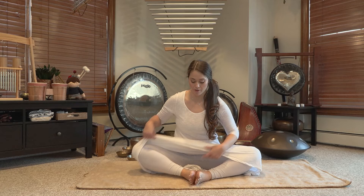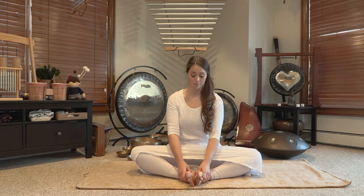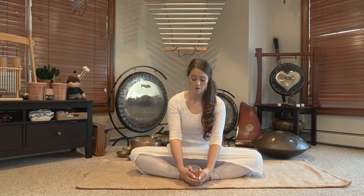To perform the butterfly pose, gently bring the soles of your feet together, clasping your hands beneath your toes. Lift up, extending your spine, and on the inhale and exhale gently start to move.